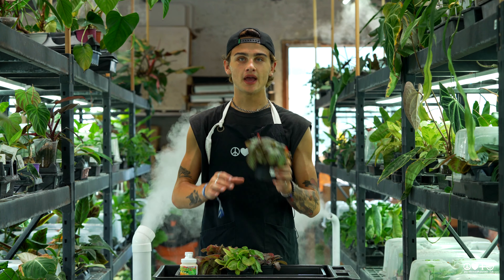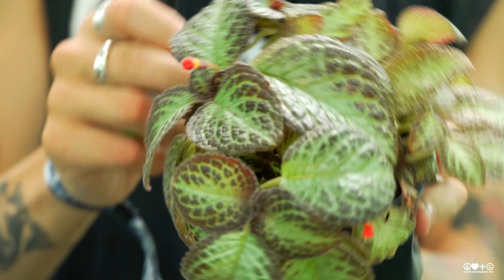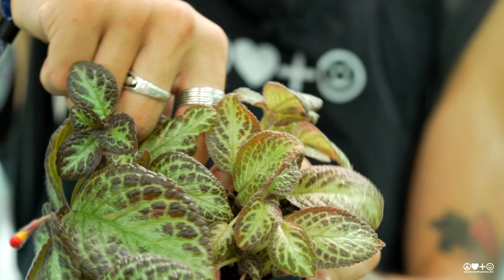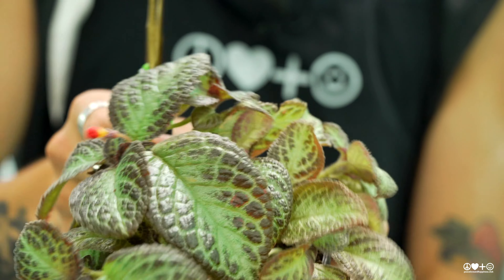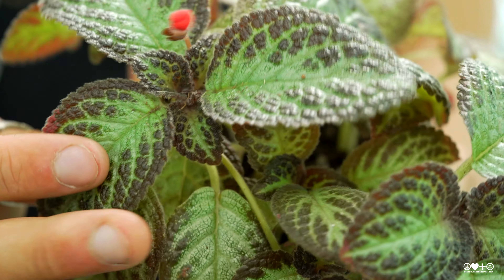These guys make beautiful cascading plants. They'll send off stolons, which are little babies that you can then propagate or continue to let grow out. So you can get a really nice cascading look, or you can chop the stolons back, which will promote more flower growth on your plant.